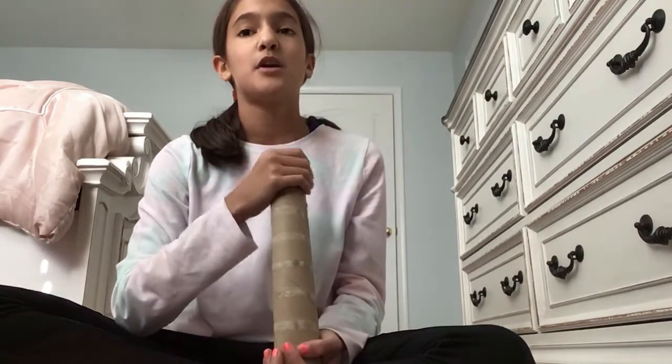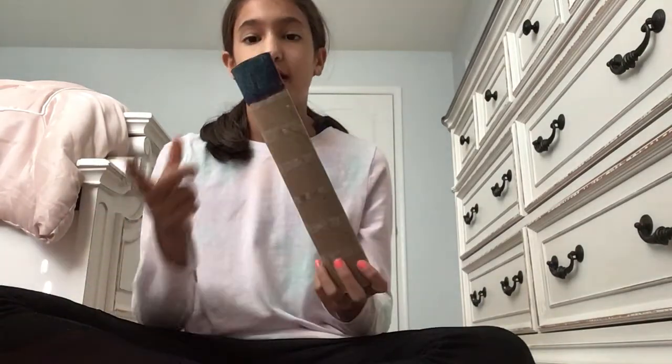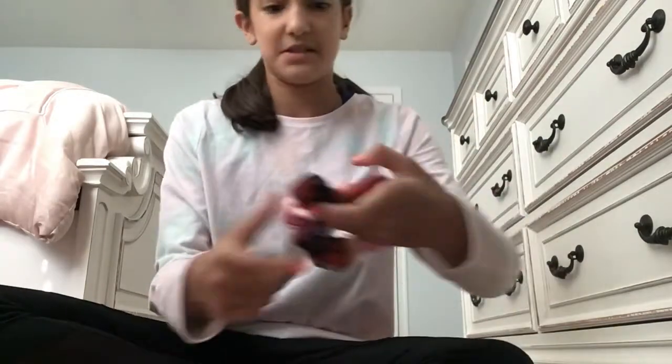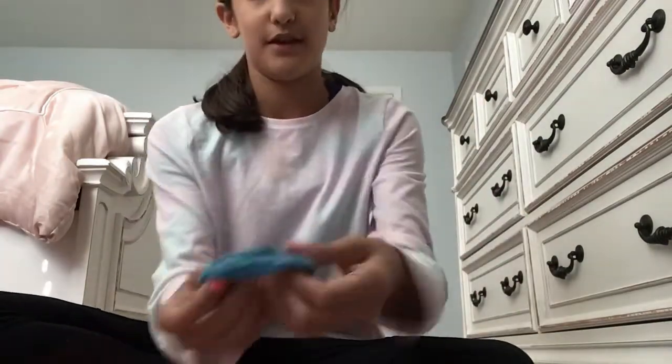What you're going to be needing is a paper towel roll. I colored one side blue and one side pink, because that's the way you're going to know which is the bottom. And if you have ones with bows in the front and ones that don't, that's a way you could separate them too.